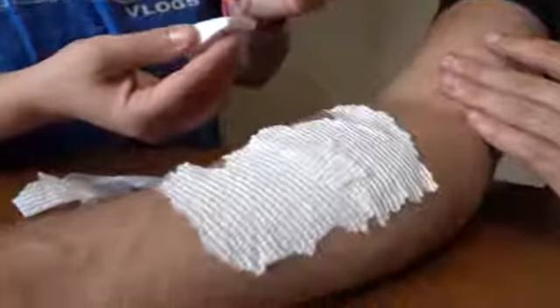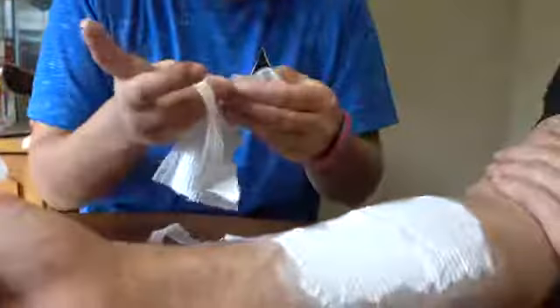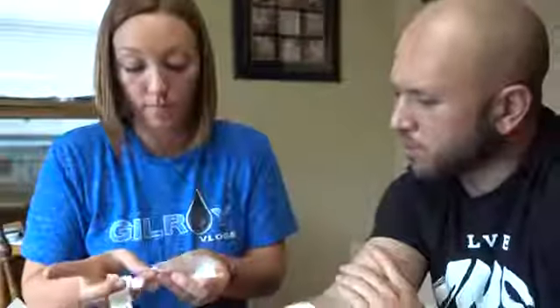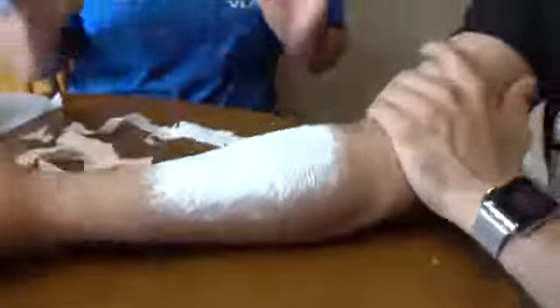Over the top of this you apply more glue, and then take another layer just to make it thicker. You can put as many layers as you want — for this one we're just doing two layers. If you want a deeper wound or something more wicked, you can make it thicker. Then apply more glue over the top and let it dry.